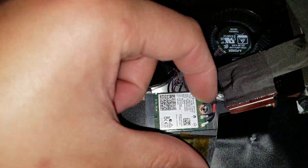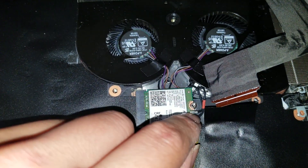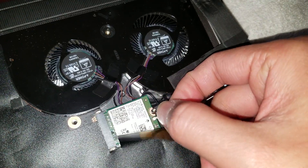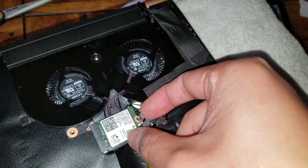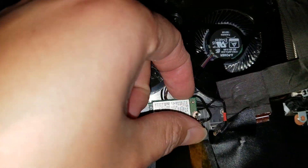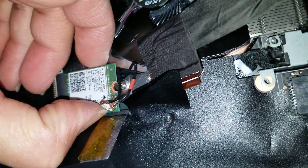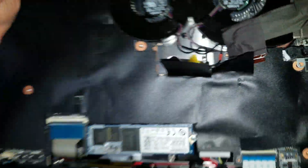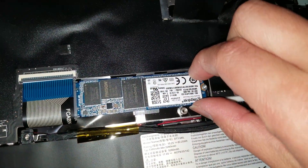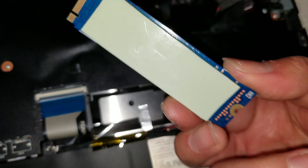Back to the wireless card — to remove it, lift the card up and then slide it out. There's actually a heat pad under here that makes it stick to the case a little bit, so just lift it up. It'll be a little tough when you first remove it; just wiggle it out.